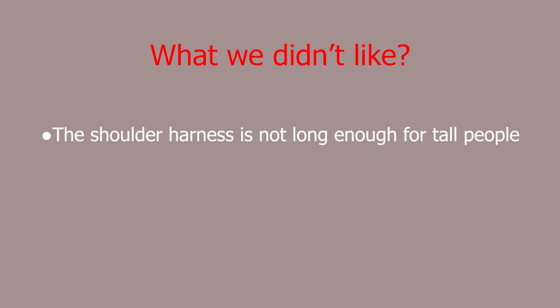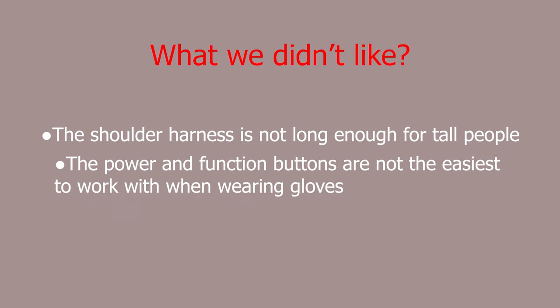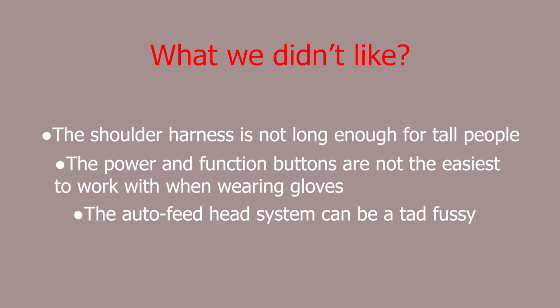What we didn't like: the shoulder harness is not long enough for taller people; the power and function buttons are not the easiest to work with when wearing gloves; and the auto-feed head system can be a tad fussy.